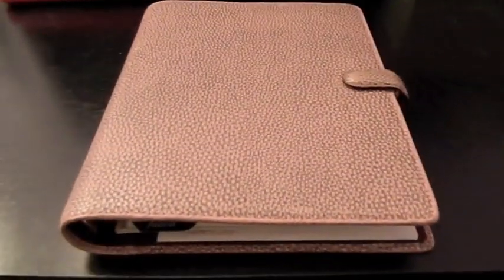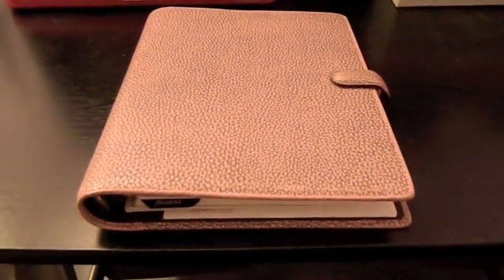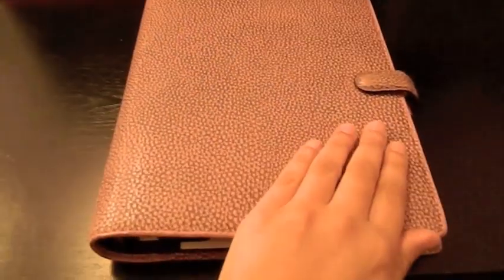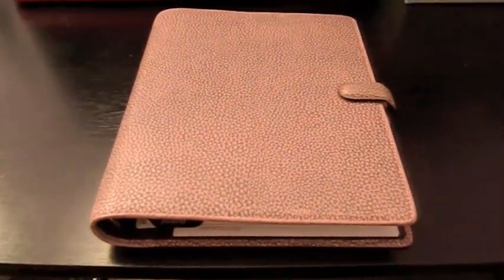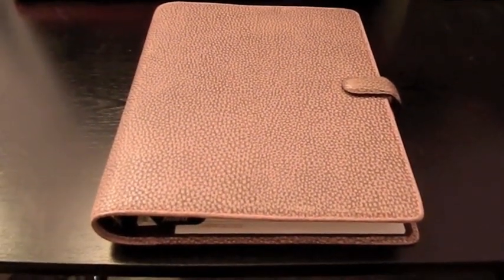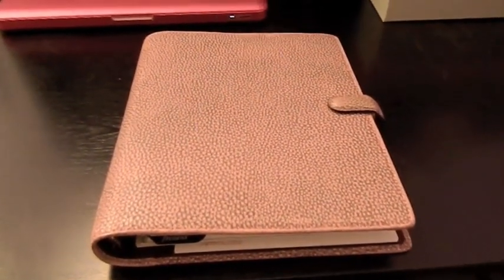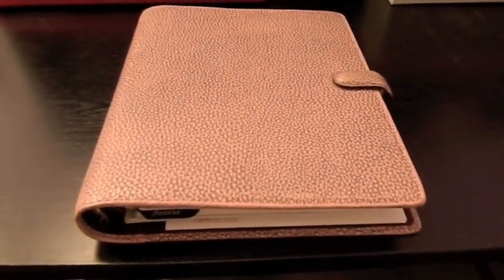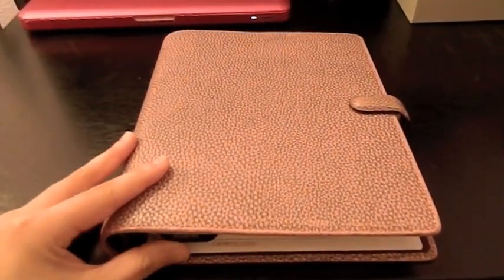This is my Filofax — it's an A5 size Finsbury and it retails for about $99, so it is quite the investment. But it is real leather and it's just the best brand I've found. You can find a knockoff type at Target and Office Max, but it's not the Filofax. I'll put the link below to the Finsbury. This color is antique rose and it's not on the site currently.